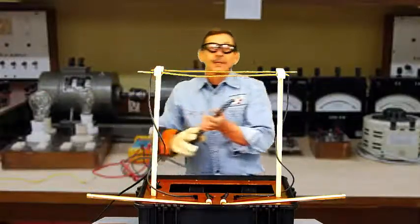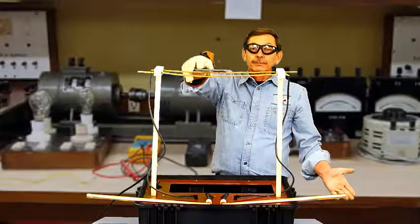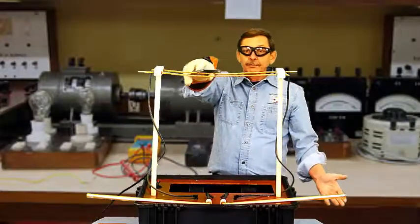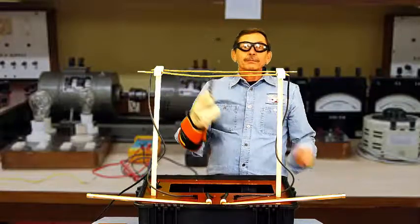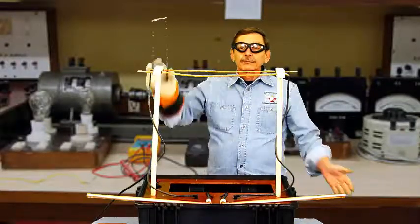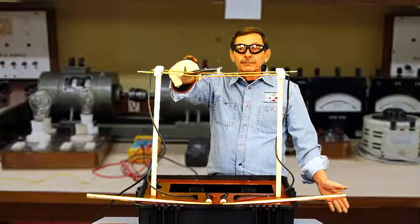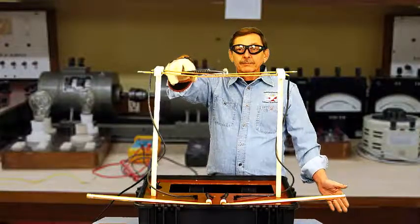We'll start off with a metal ladder. This clearly indicates why there's a 10-foot rule for movable conductors. If there's three feet of sag in the wire, that's six feet of movement. Four feet means eight feet of movement.